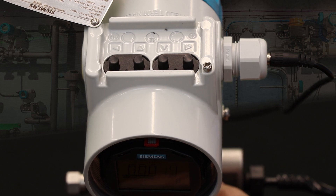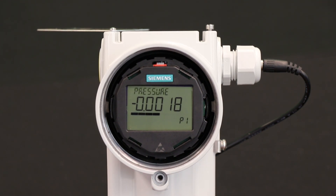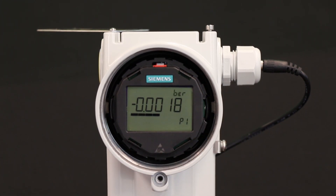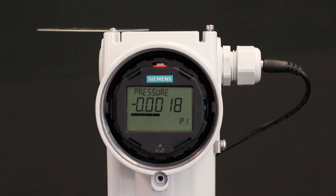Let's see how to do a simple setup — adjusting the pressure units and setting the upper and lower values for a typical transmitter. When we walk up to the transmitter, if it's powered, we see it's measuring pressure and the units are bar. I would like inches of water, and I want it to be zero to 48 inches of water.